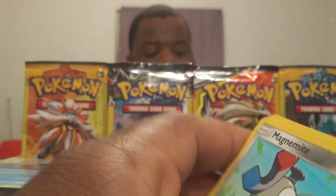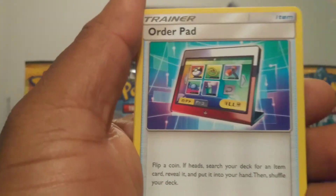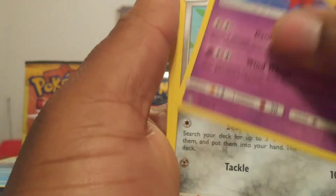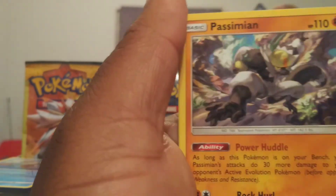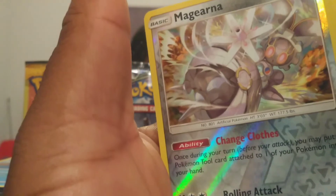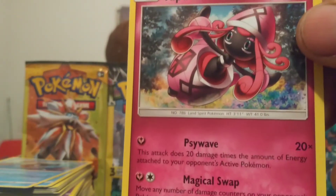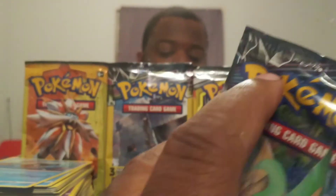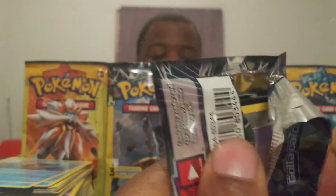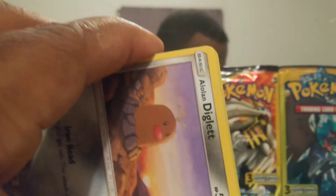A lightning energy. All right — a Ruppet, a Drivum, a Magnemite, a Chirubbi, a Maneri, another of this guy, another of that guy, a Magearna, and a Tapu Lele.